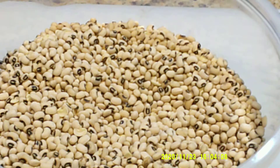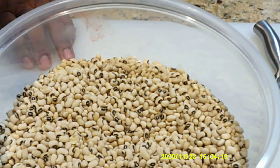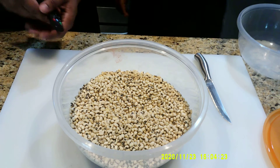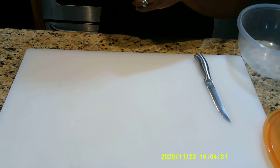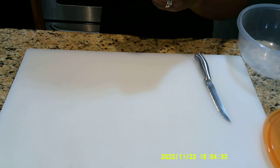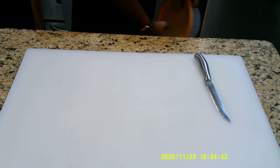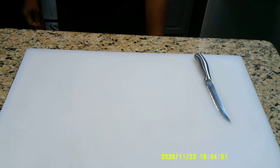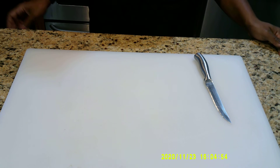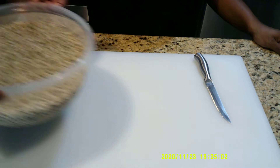Take your beans, put them in a pot or bowl, fill it up with cold water, cover them, and the next day they'll be ready to go. We have our beans right here in this bowl — we're going to cover them with cold water. You want to use cold water because these are going to sit overnight, and if you put warm water in there you're basically playing with the temperature danger zone. Cold water is also going to help them hydrate faster.